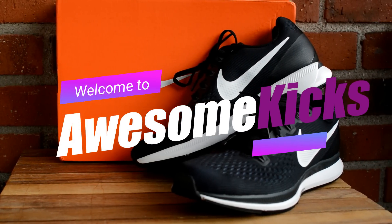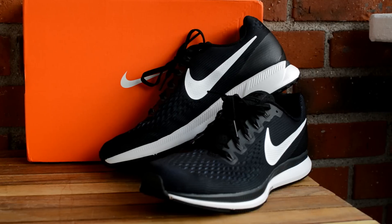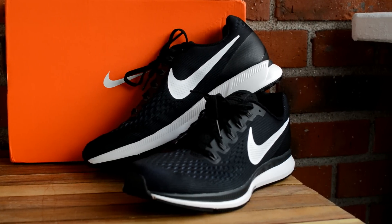Hello and welcome to Awesome Kicks. This is the Nike AirZone Plexus 34. In this video I'm gonna review it and let you decide if it's worth the money.